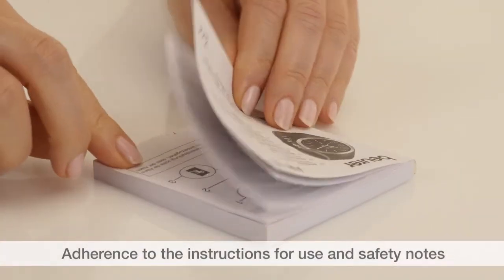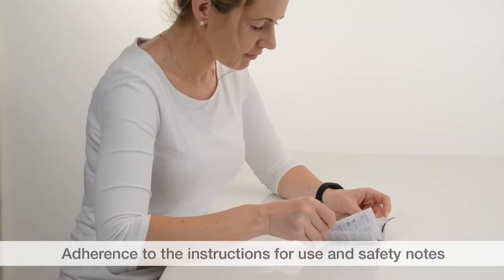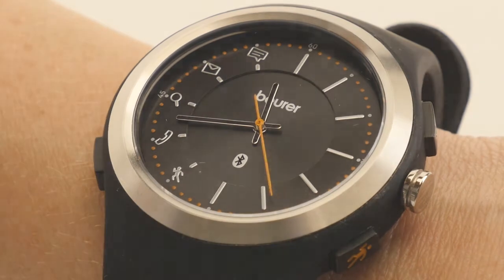Observe the instructions for use and safety notes. We hope you enjoy using your AW85 activity watch from Boira. Stay healthy!